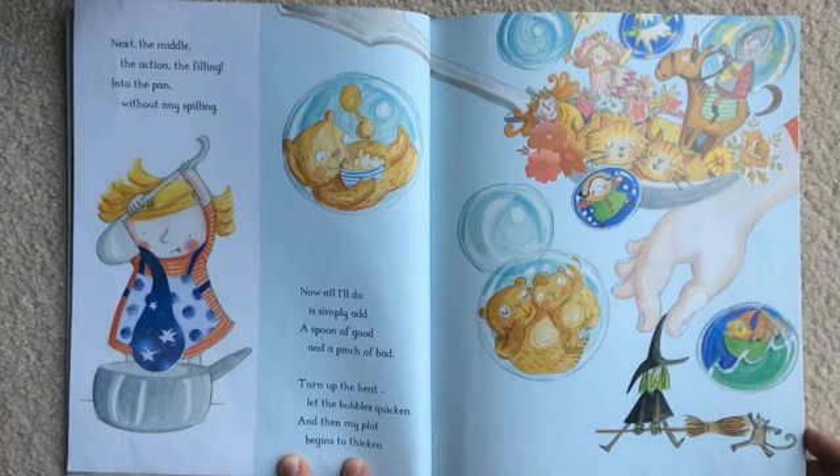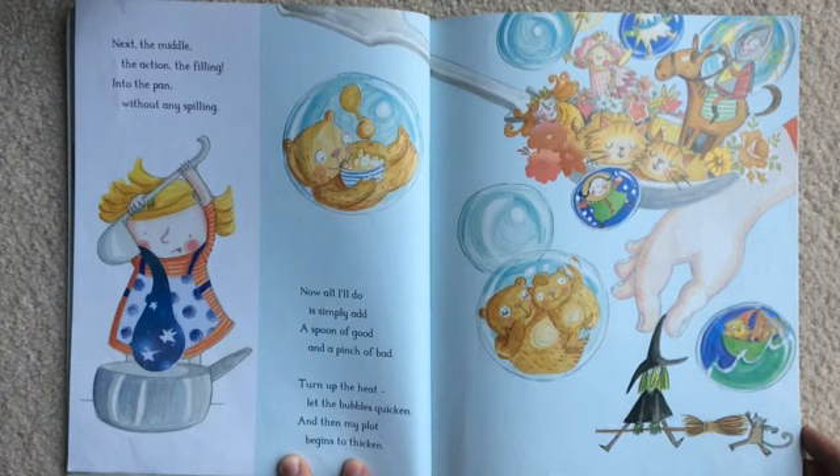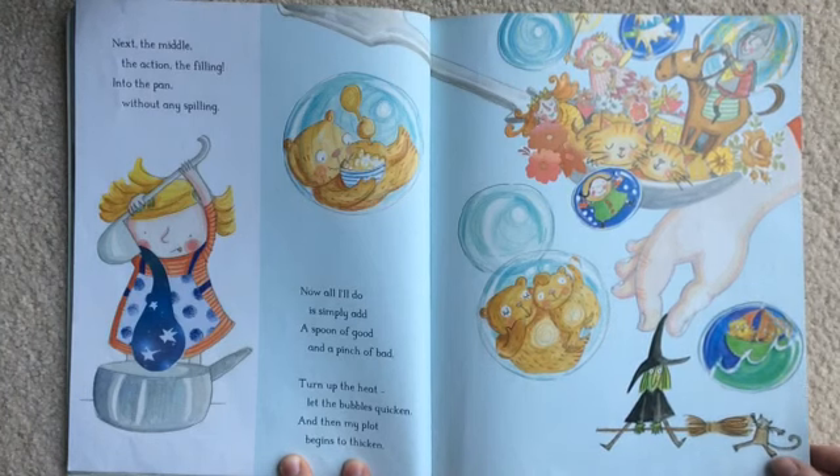Now all I'll do is simply add a spoon of good and a pinch of bad. Turn up the heat, let the bubbles quicken, and then my plot begins to thicken.